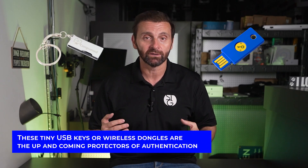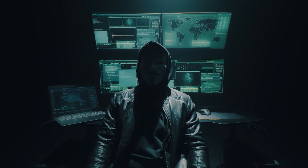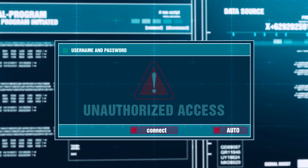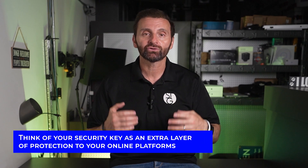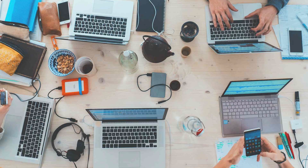You know the saying, big things come in small packages. Well, the same can be said about the power of security keys. These tiny USB keys or wireless dongles are the up-and-coming protectors of authentication. We're going to focus on the kinds you can hold in your hand. They make it much tougher for cyber criminals and other unauthorized users from sneaking into your accounts. Think of your security key as an extra layer of protection to your online platforms — an important security feature for any tech enthusiast, primarily the average business owner who has tons of highly sensitive accounts.